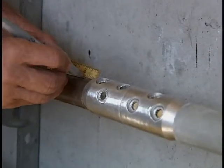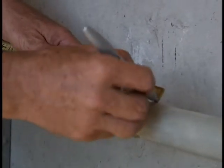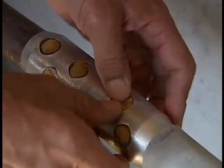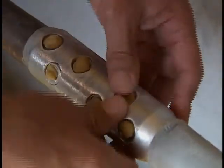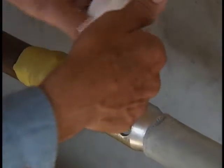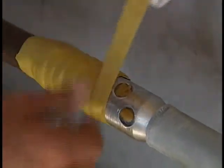Mark the SRM installation length on both cables according to the manufacturer's specifications. Next, fill the bolt holes with small plugs made from the SRM mastic to prevent voids during the heat shrinking process, and apply the SRM across the connector body as specified by the splice instructions.